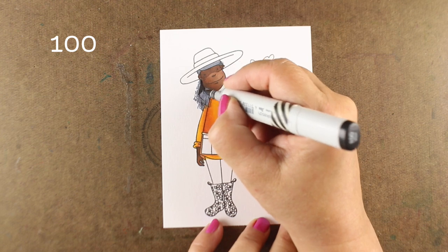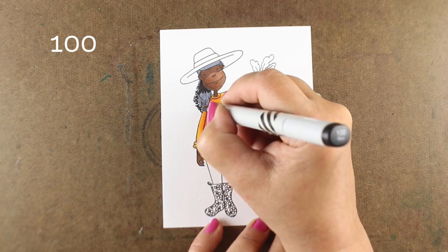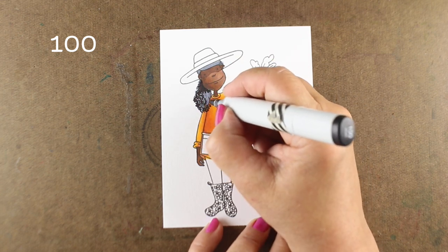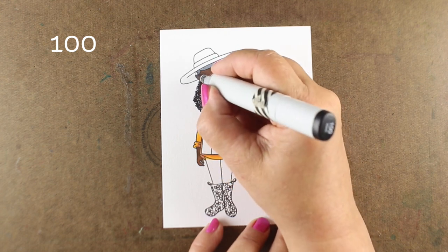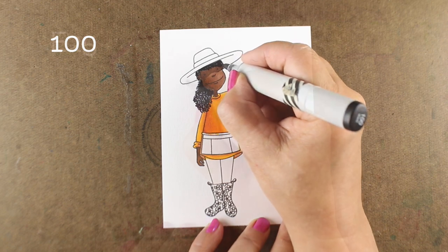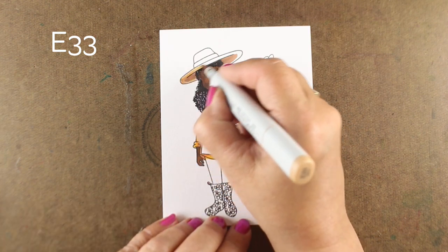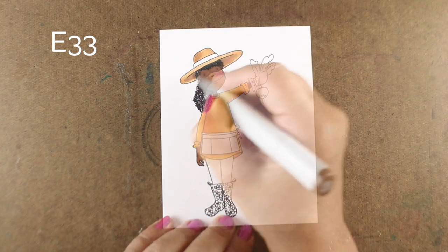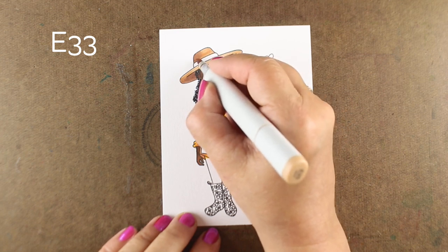If it gets too crazy, you can always just let it dry first and then go back and work in it, because it might start bleeding. For her hair, I wanted it to be bushier and travel a little bit over top of her shirt. So I'm just drawing scribbles with my black marker and letting her hair be all curly and cute. The hair right underneath her face and underneath the hat is going to be the darkest, since that's under the shadow of the hat. Notice that the color in her face doesn't look as bleak and dark now, because it's got something dark next to it — everything looks different in relation to the color next to it.